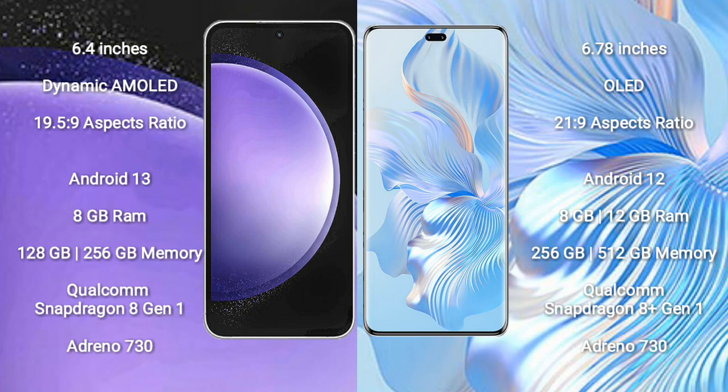Samsung Galaxy S23 FE runs on the Android 13 operating system. It comes with 8GB RAM and 128GB or 256GB internal storage, Qualcomm Snapdragon 8 Gen 1 processor, and Adreno 730 GPU.